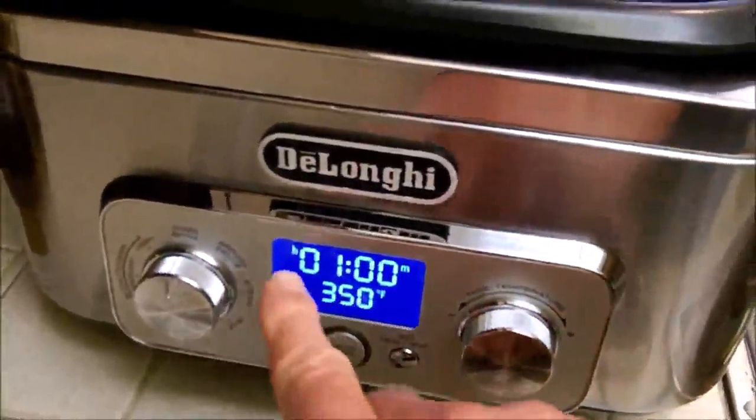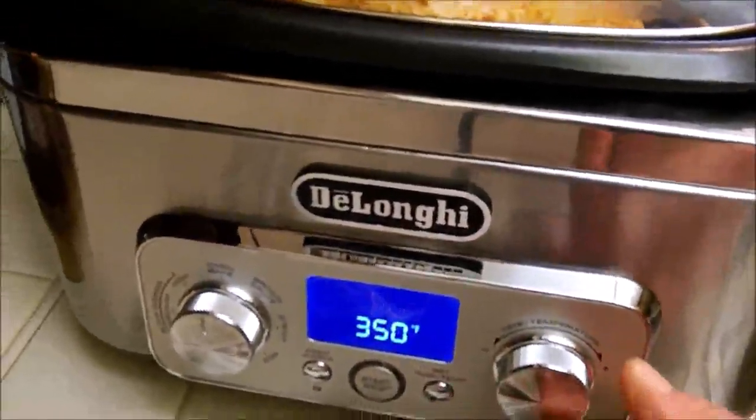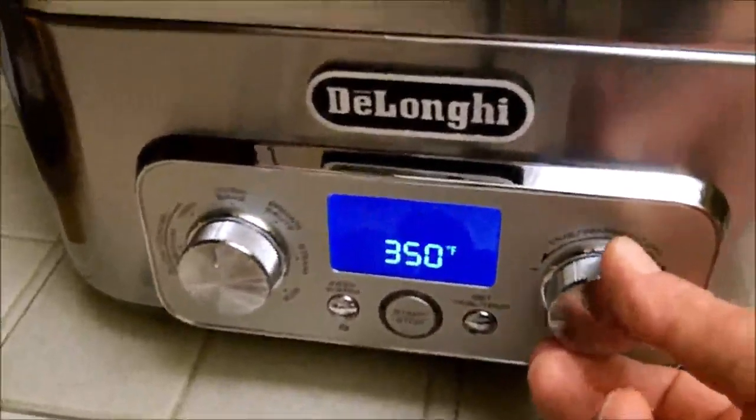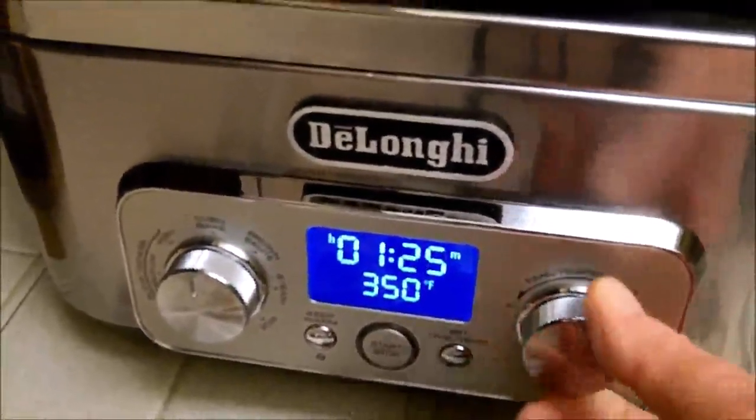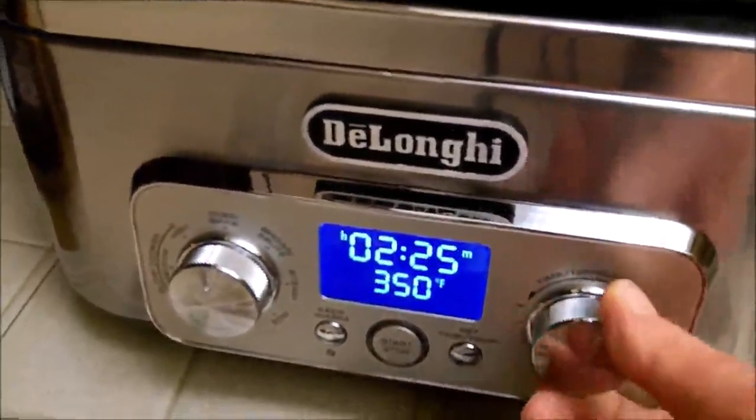Now you can see there's an H over here. When we get past 60 minutes, it defaults to one for an hour. We want to cook this for two and a half hours, so I'll keep turning this until it gets to two hours and 30 minutes.